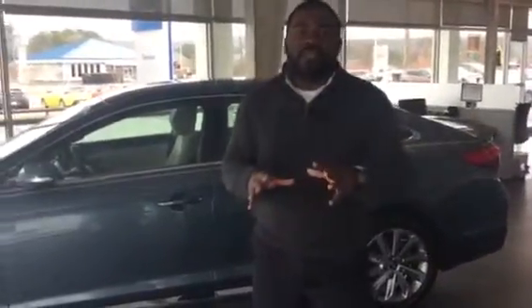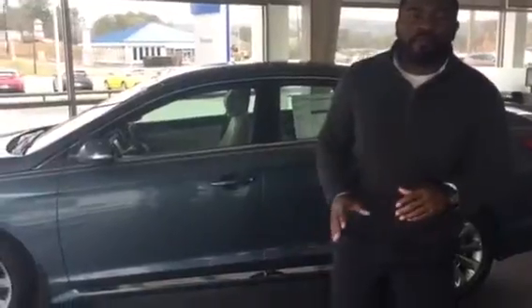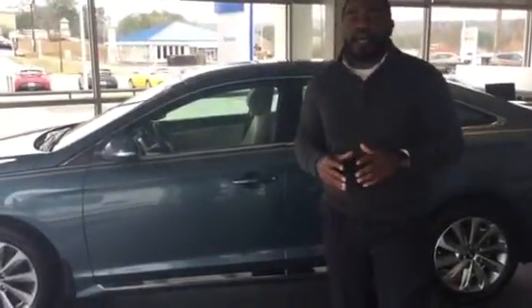Good morning John. This is Jay Johnson here at Tamron Hyundai. I want to first thank you for the inquiry about one of our very beautiful 2016 Hyundai Sonatas.